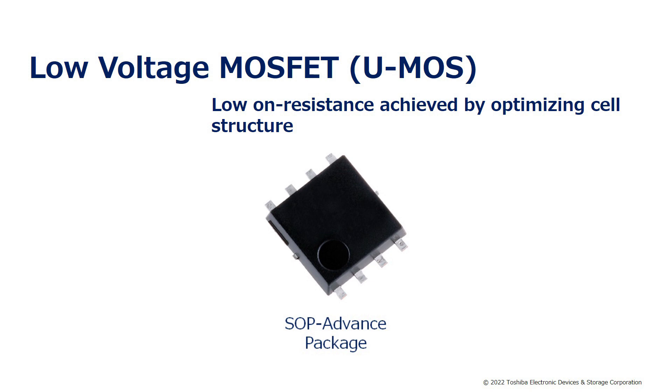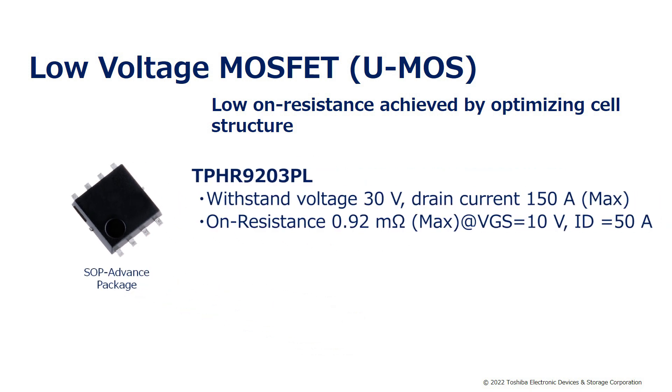The low voltage MOSFET is used to disable the body diode of the high voltage MOSFET. It uses a U-MOS structure, in which low on-resistance is achieved by optimizing the cell structure. TPHR9203PL used this time has a withstand voltage of 30V, a maximum drain current of up to 150A, and a maximum on-resistance of up to 0.92mΩ.